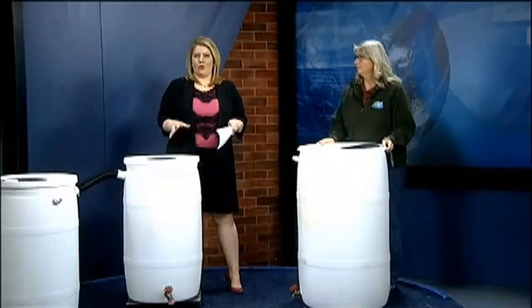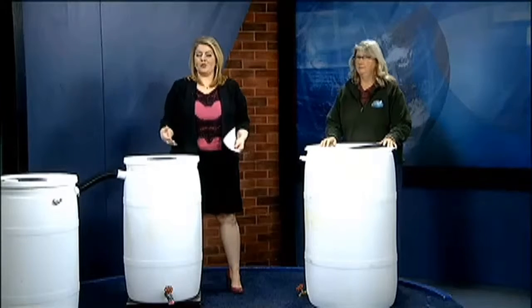Welcome back. We are talking now about rain barrel workshops where you actually can learn how to harvest rain for future use. Joining me with the inside scoop is Margo Poston from the Apologicola Research Reserve. Good afternoon to you.